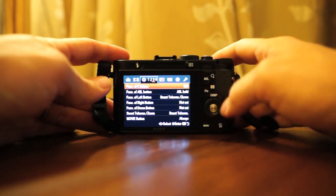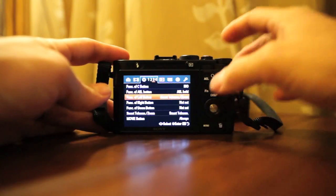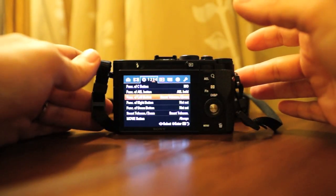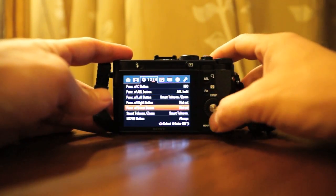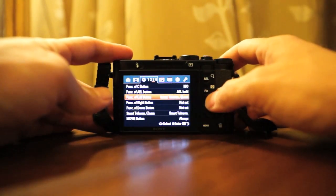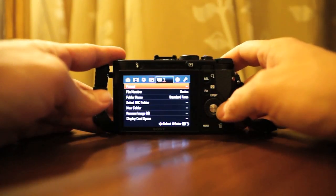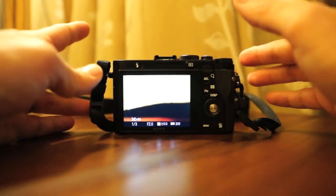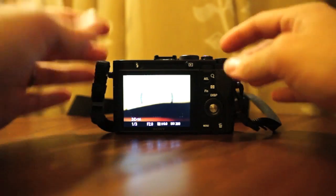You can assign all your buttons — the AEL button, the left button which controls your smart teleconverter and zoom. You can essentially turn this into a 50mm. I'm going to take a couple of shots real quick because I haven't done that just yet. You can set all your buttons right down here, and you can even change the movie button to something else. Your playback and card options are there too — it's a pretty simple, very clean menu, much better than the NEX series menus.